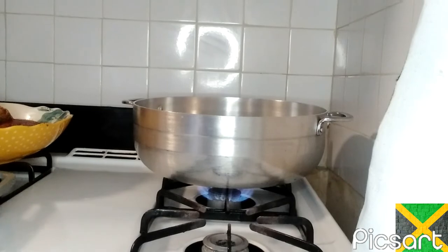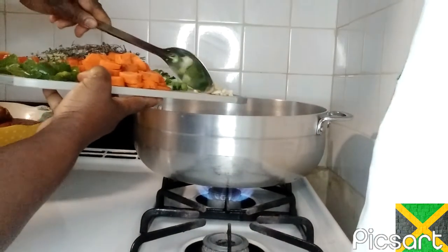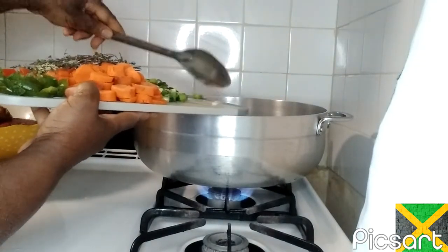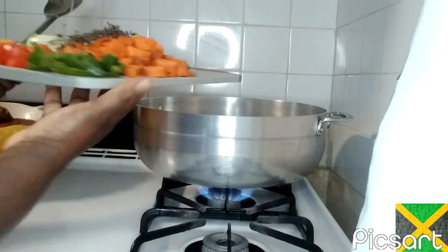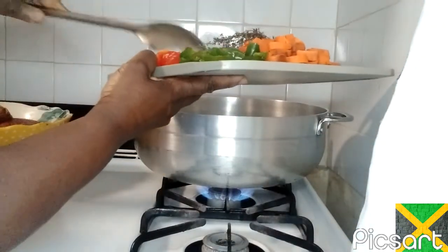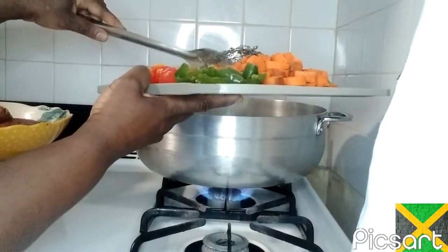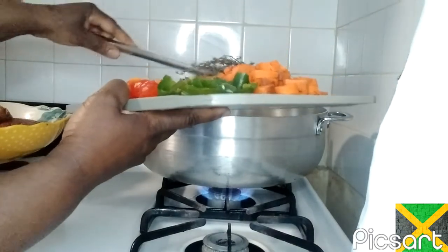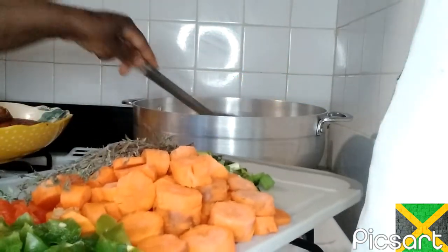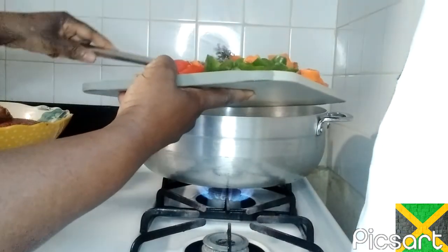My oil is hot and I'm going to put the seasoning in. Put the garlic first, then the onion. Put the pepper. I also have thyme on it too, guys. So I'm just going to put in all the seasoning.